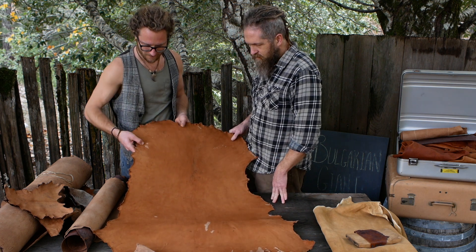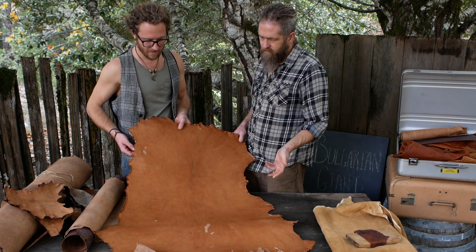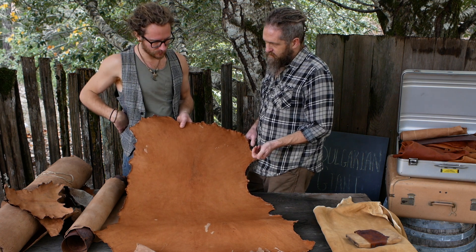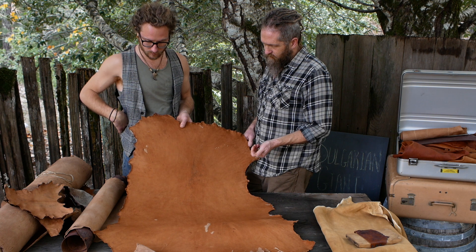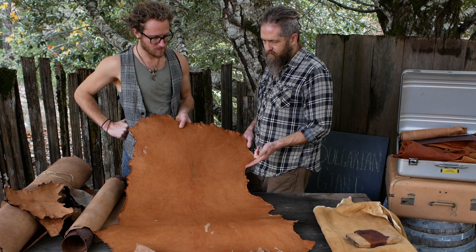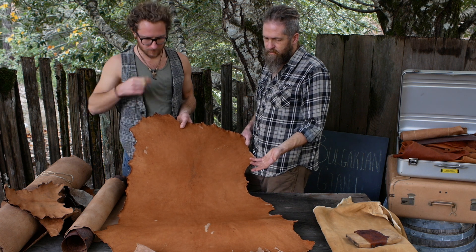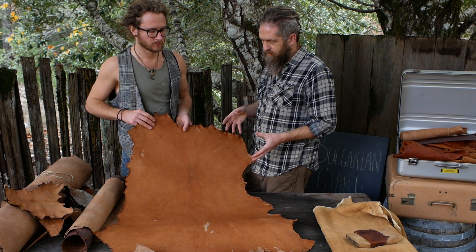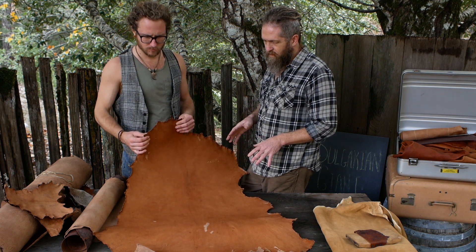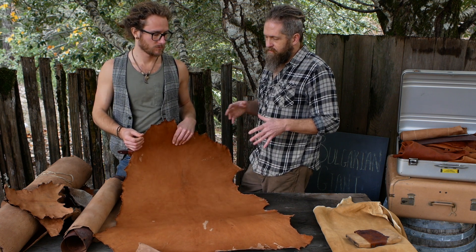You definitely have some grain damage here, but that can be caused by using a tool that's too sharp, using the tool too hard, having a rough beam surface, over-liming, or too weak of a lime so it starts to decay and break down. Leaving it in way too long can also do it — lime has a preservative effect but it doesn't completely preserve the hide.